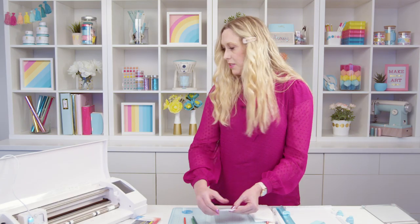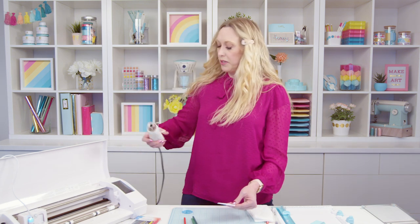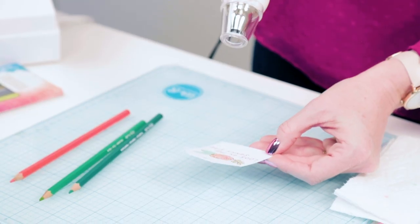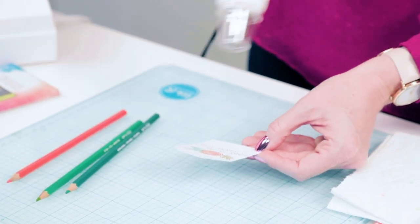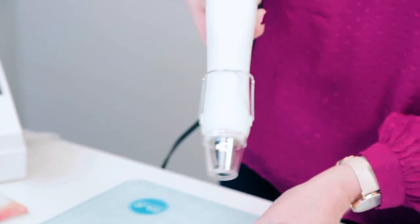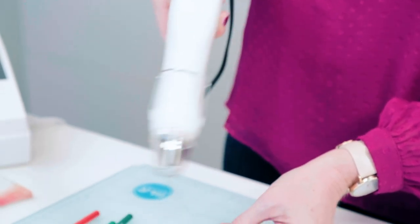The last thing we're going to do before we add our bow is take the foil cool heat gun and just dry that a little bit to set it. I don't want to get it too close to the paper so it doesn't warp, so I'm just going to give it a quick shot to get that dry.